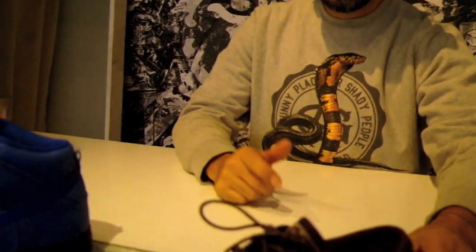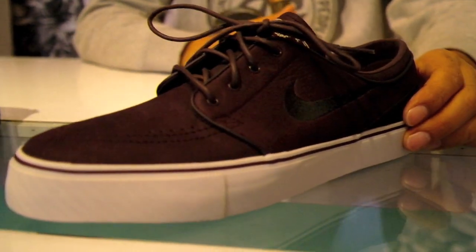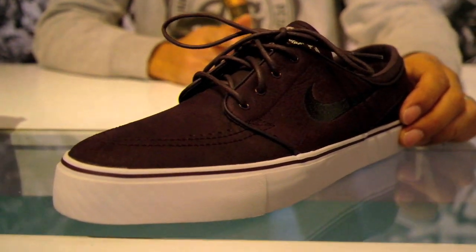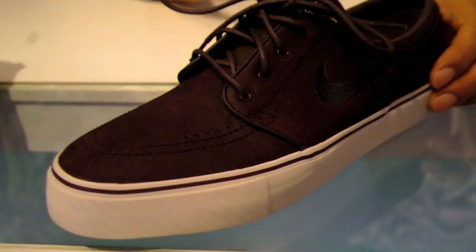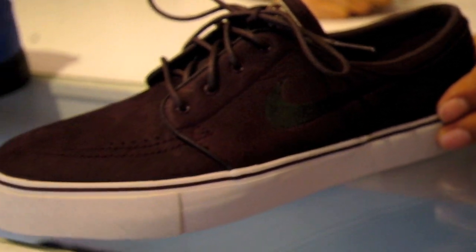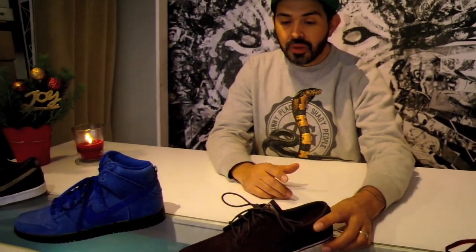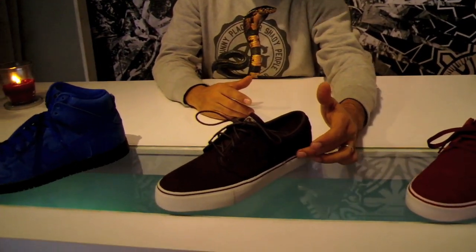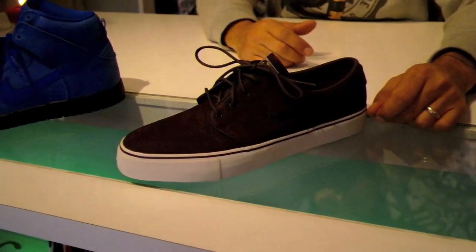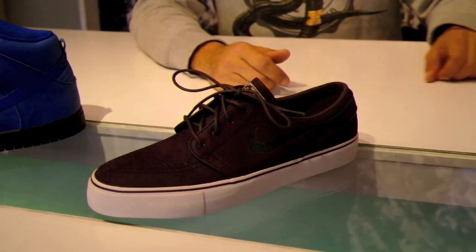Next up is the Nike SB Janowski Premium, with all-over port wine leather. The premium shoe is a few dollars more — expect this one to be at $89.95. Just a clean, basic looking sneaker with the black swoosh, burgundy or port wine boxing stripe, and burgundy laces. Great looking shoe as well.